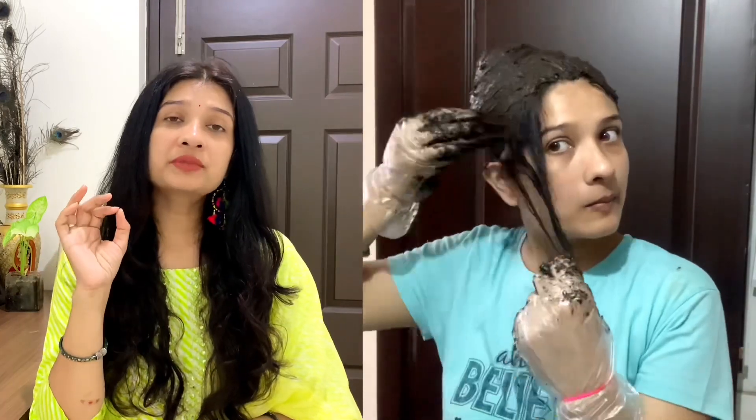Let's talk about how long you have to use mehndi in your hair to get good results. The best time is 4-5 hours, but it is not possible for everyone. You can use mehndi for a minimum of 3 hours to show results. After washing your hair, you have to apply mehndi again.